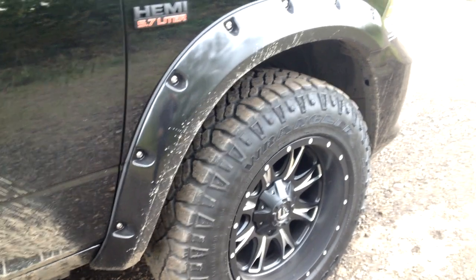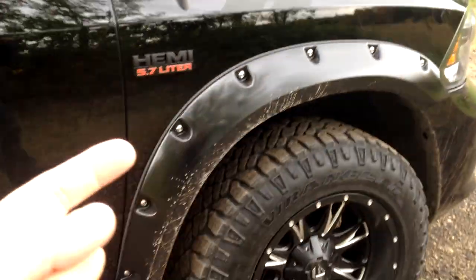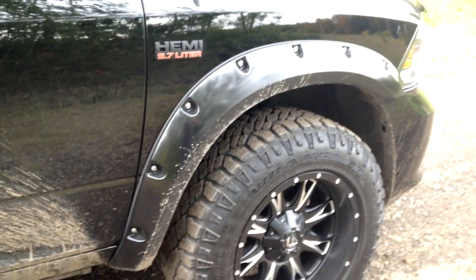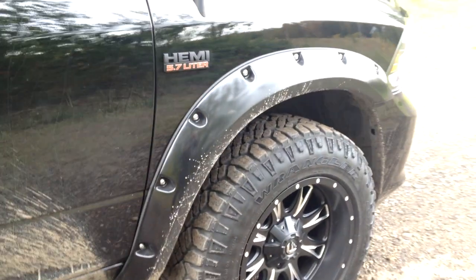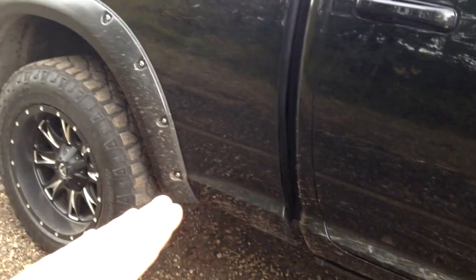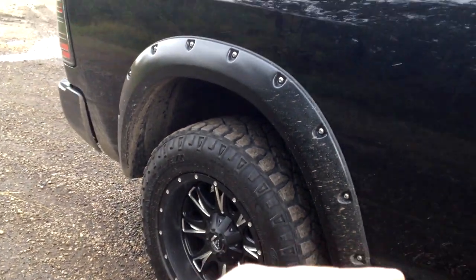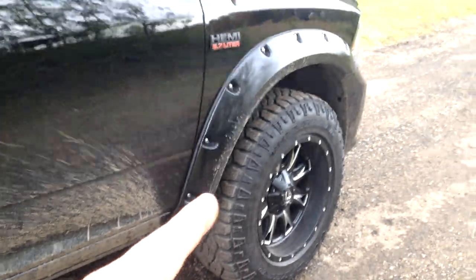The Bushwacker pocket flares — I painted them myself. The plan is someday real soon... most of you are familiar with Linex bed lining; well there's another company here locally to me that's even better called Armaguard. I'm going to Armaguard the flares and along that body line from there down — the whole bottom half of the truck, the flares, and also underneath the flares, because over time dirt and debris works its way in and they can actually rust out your fenders. I'm going to Armaguard under them, the flares themselves, the whole bottom half of the truck along that body line, and the front and rear bumper — one continuous piece all the way around.